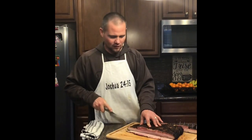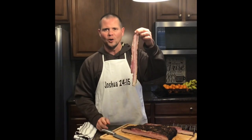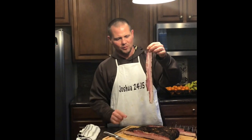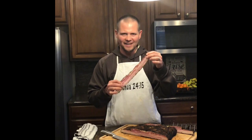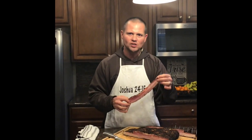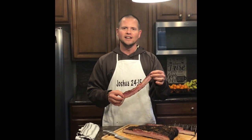This bacon — I wish you could smell it — this is the bourbon bacon. I can smell the maple and the bourbon. If that wasn't raw meat, I'd eat it right now. I'm going to go ahead and continue slicing this up, and then we'll come back and throw a piece on the skillet and see how it tastes.